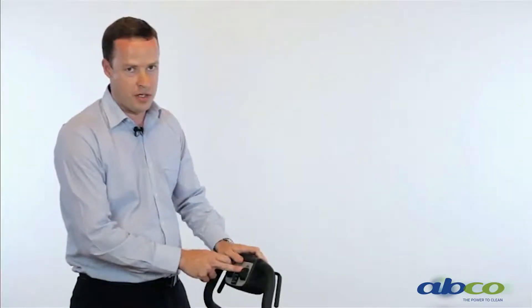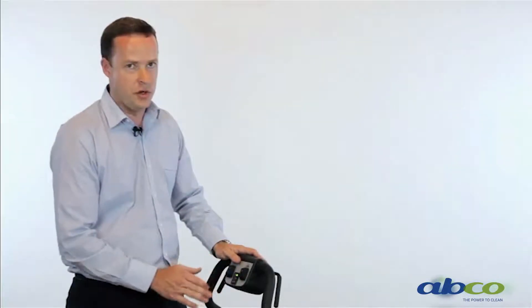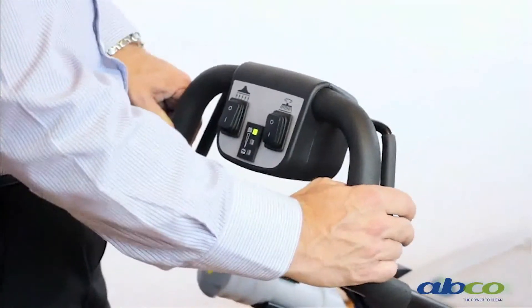Our other button is for our brush operation — brush on. Even though our switch is on, the brush will not operate until we pull our handle. The minute we let go of the machine, the brush will stop. This reduces leaving any ring marks in your floors — if the operator lets go of the machine, that brush will stop.